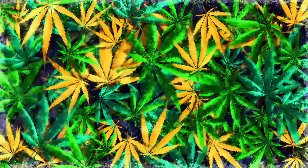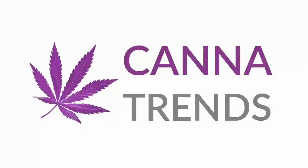Smart Grow Boxes are the future of cannabis growing. In this video we will talk about the features, pros and cons of this technology. Hi folks and welcome to Cannatrends and to this video about Smart Grow Boxes.